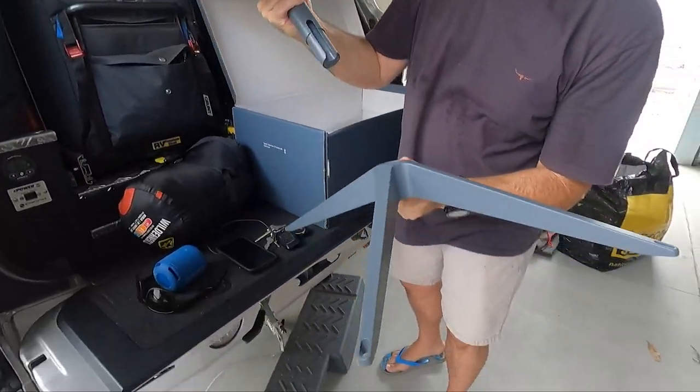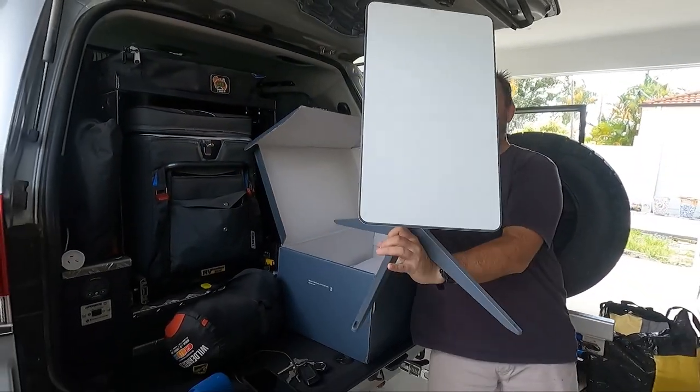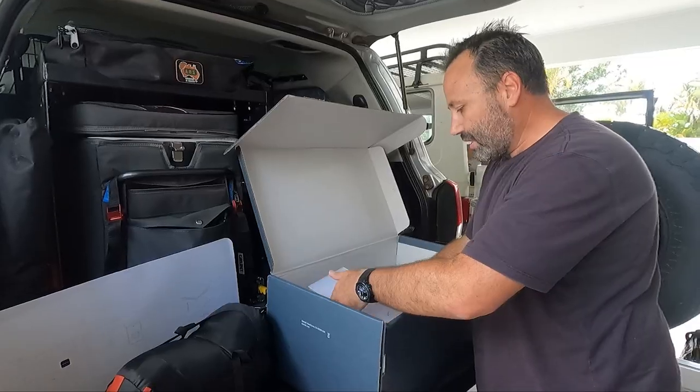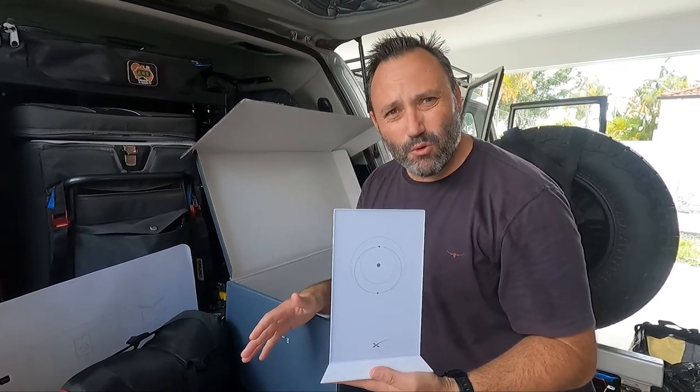There is the dish bracket, which clearly just clicks on like that. Alright, so we'll just pop that down. Also in the box there is the Starlink router.